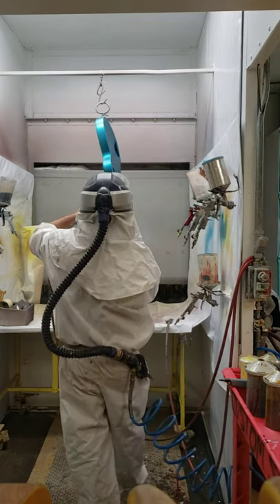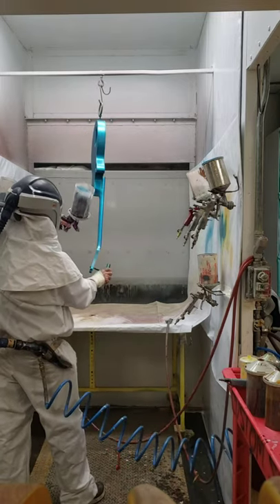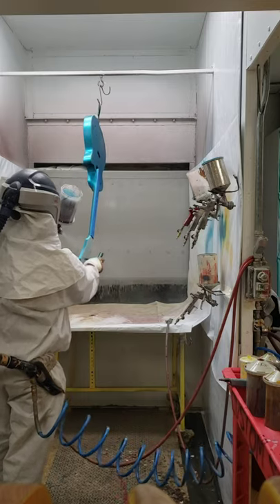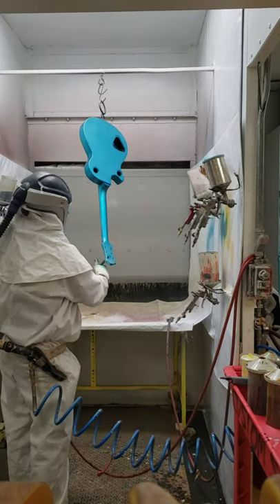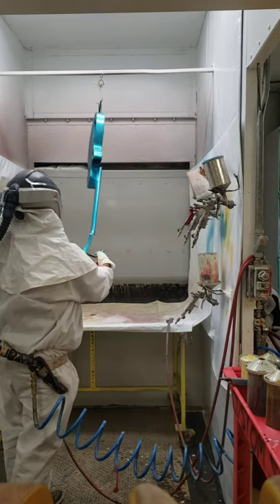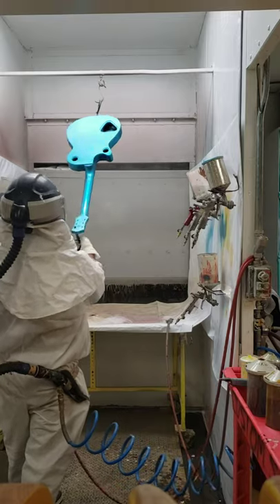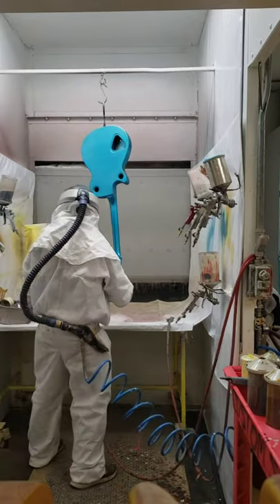Doing the side, the neck, the top edge, the headstock.